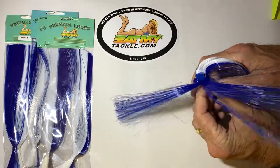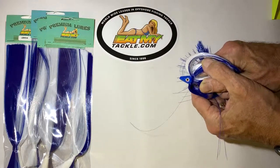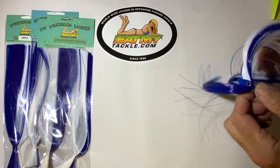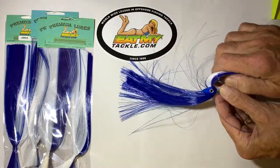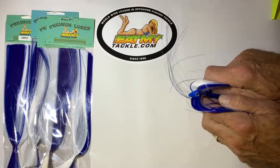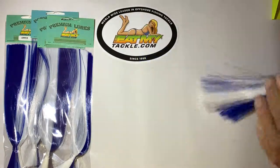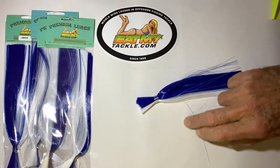Inside of that skirt is a reflective eye on a lead jig head. It's through drilled, and what happens is you pull this through the water. All this skirt material here flips back like this. So at the end of the day, you've got a jig head going through with this big plume of hair hanging out of the back of it. It makes your baits look bigger. It also protects them from washing out.